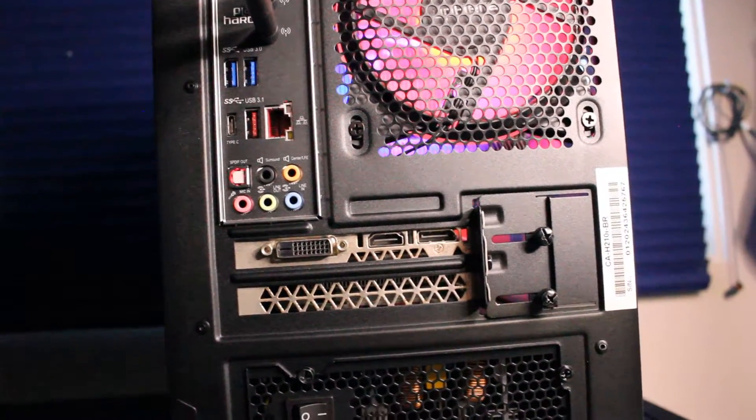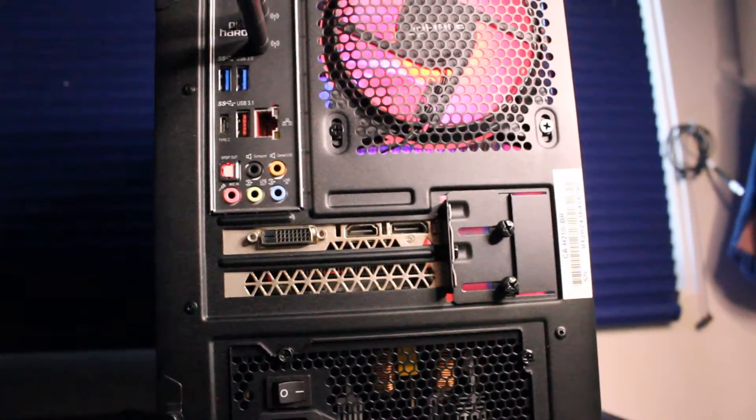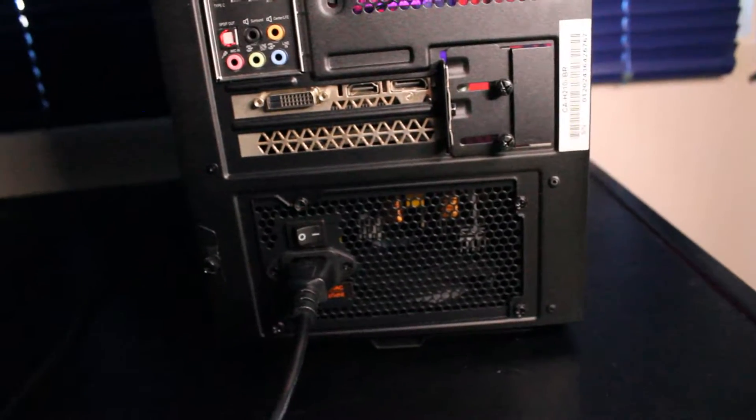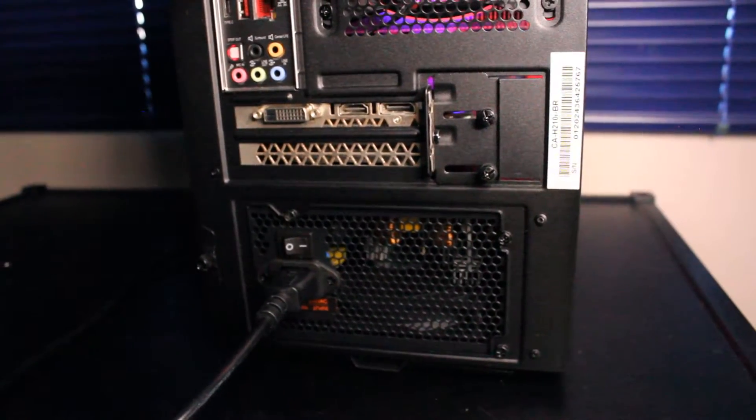On the IO of the graphics card we have one HDMI, DisplayPort, and DVI. That power supply is a 650 watt Ares game power supply. On the top IO of the motherboard we have another USB Type-C, microphone or headphone input, another USB 3.0 port, as well as the power button.